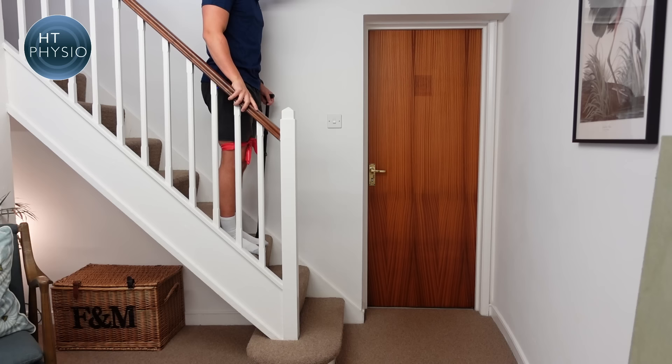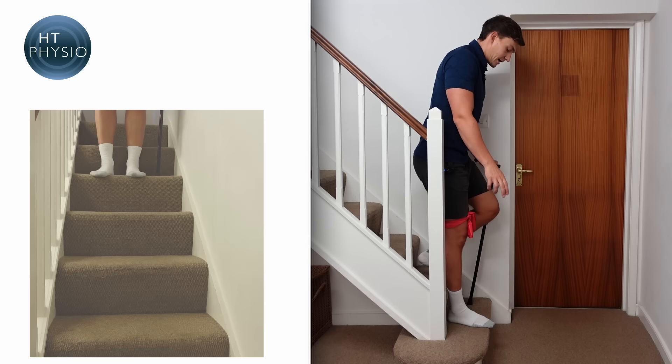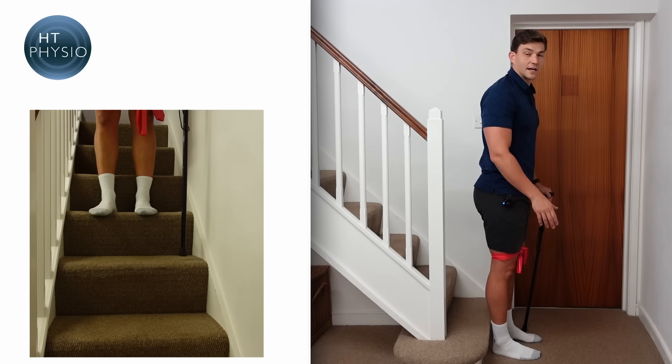Now with the injured leg on the opposite side, nothing changes with regard to our hands. We slide our hand down the handrail, then the stick, then the bad leg, then the good leg — the same sequence repeated for each step going down.